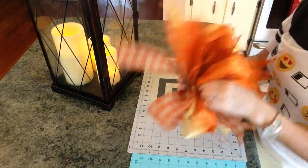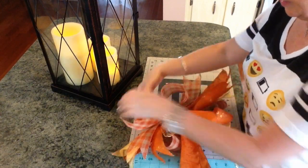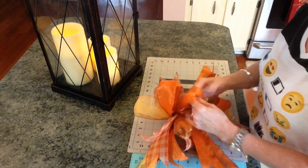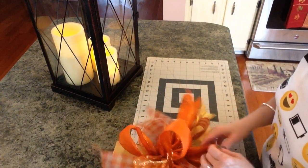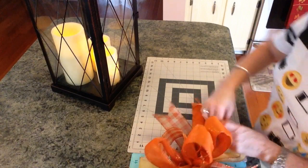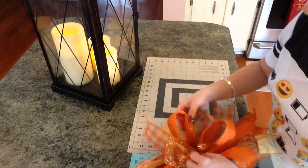Now we're going to start fluffing it up. It looks better when you start fluffing it and pulling out the loops. It really starts to take on a life of its own and I think it gets really, really cute.